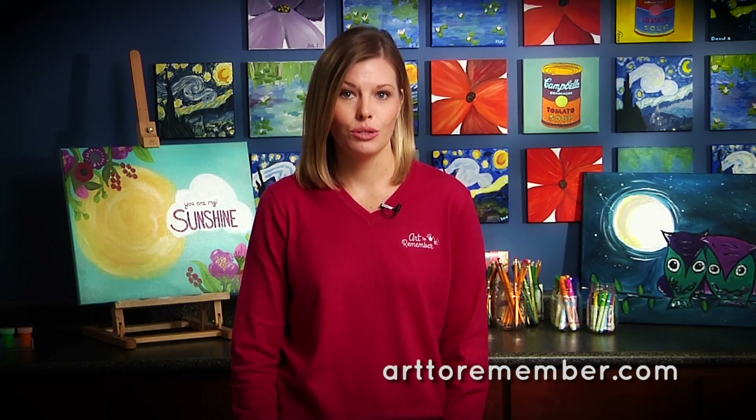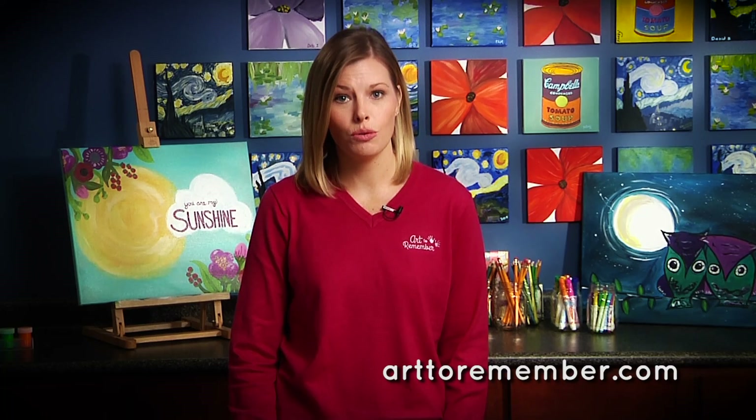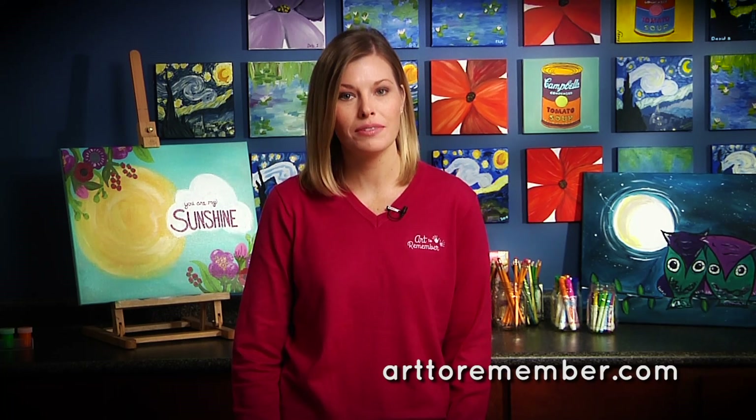Hi everyone! Thank you for joining us again. If you missed our last video, be sure to check it out at arttoremember.com. It has two science-based art lessons that I know you will love, including painting with pendulums and making art with robots. I'm Kelly from Art to Remember. I want to show you a few ways that you can easily integrate art into your classroom.